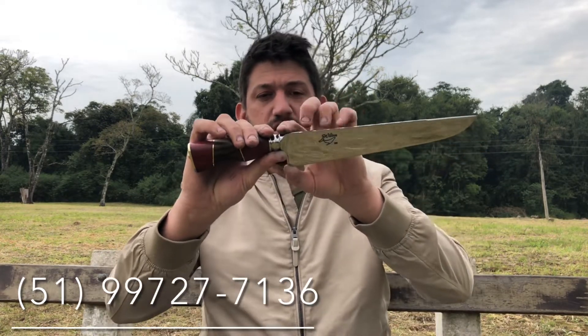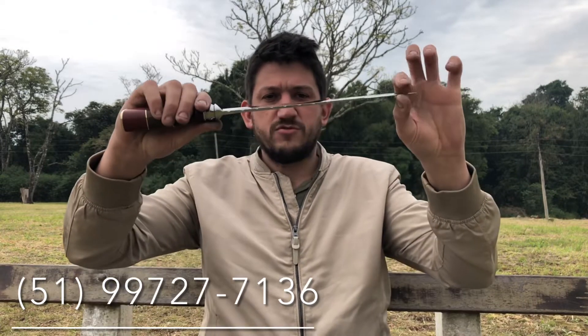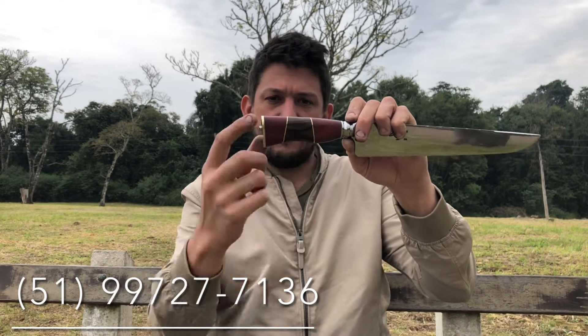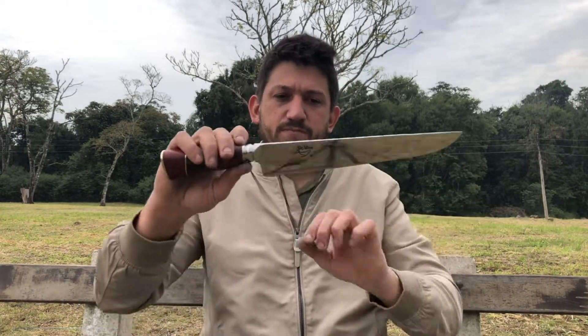Faca de churrasco, 4.5 cm width, 27 cm of length. The shoulder is mosque, sangrate on the top, bolinha esculpida na lima, cabo em pau-brasil e guaju-vira aqui no meio. Ficou bem bacana, bem diferente o cabo. Um pomo em latão e uma pauquinha na ponta aqui.